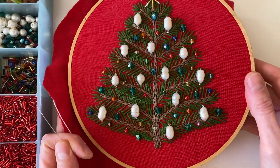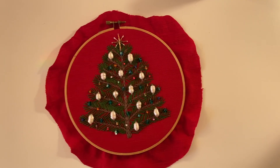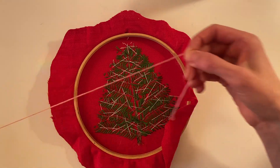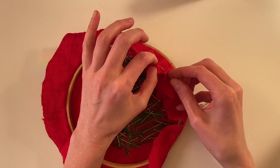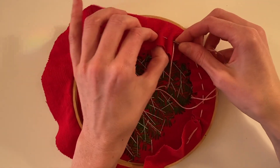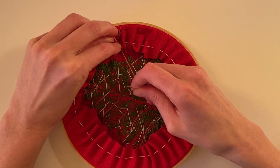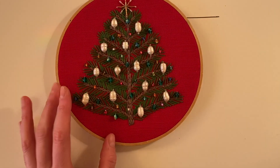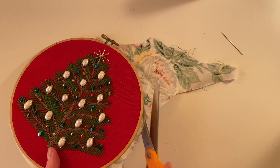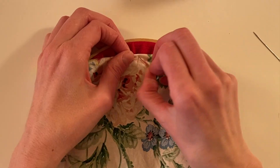And that is my basic Christmas tree tutorial. Of course you can make this with variations of different beads however you like. Before I finish the video I also want to share how I close off the hoop by adding a backing and a chain for hanging. I'm tying off some embroidery floss on a needle and gathering the excess fabric around the back of the hoop. Then I cut a circle from some floral cotton fabric for the back, neatly fold in the raw edges, pin it in place, and hand stitch it with embroidery floss.